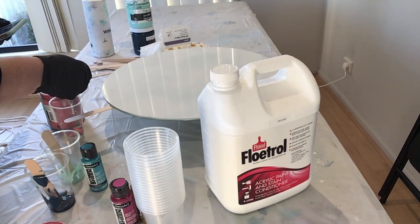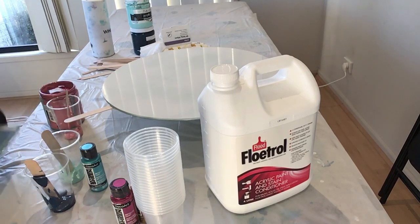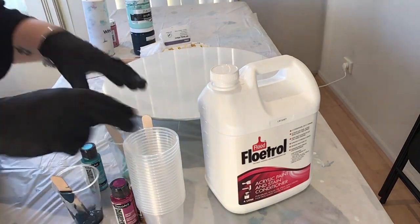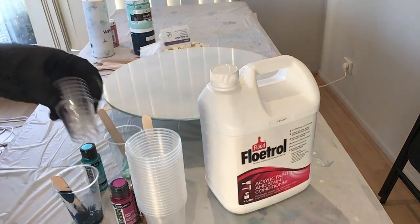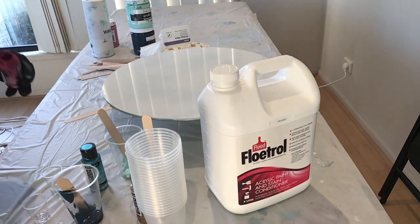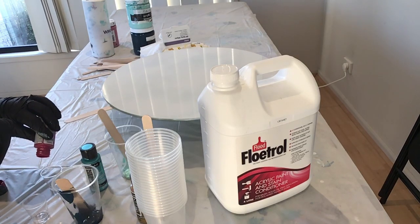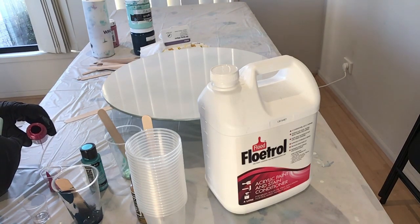Before you do this on your furniture, have a few goes on normal canvases — small canvases or tiles — just to get your ratio of paint to pouring medium correct first. These are just standard sized cups. Now, darker colors are always heavier, so you'd probably put a smidgen less of those in than you would other colors.